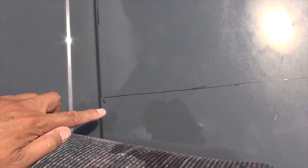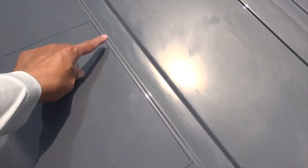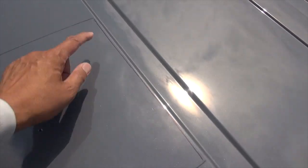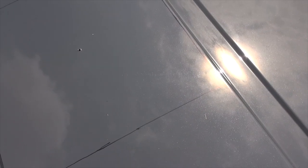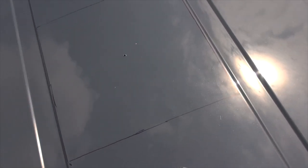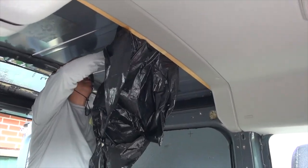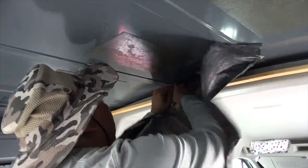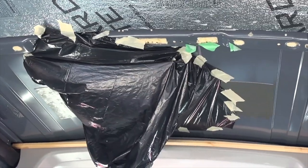I've got my 14 by 14 inch square marked off. I'm going to drill holes at each of the four corners, then enlarge each hole to fit the metal blade and start cutting. Underneath inside the van, I cover up the hole with a garbage bag to catch the steel filings. There's the garbage bag that's going to catch all our steel shavings.